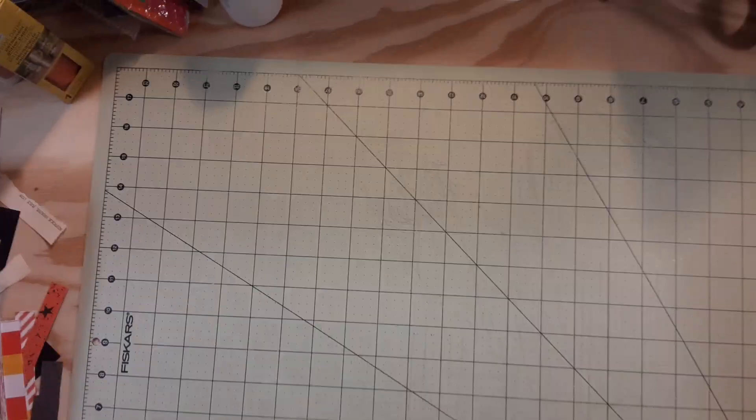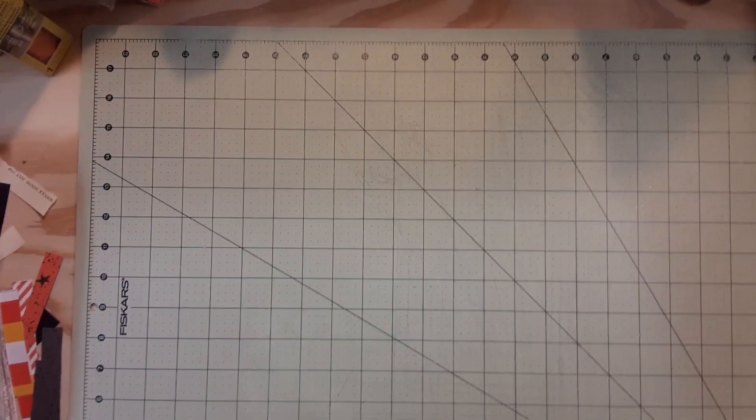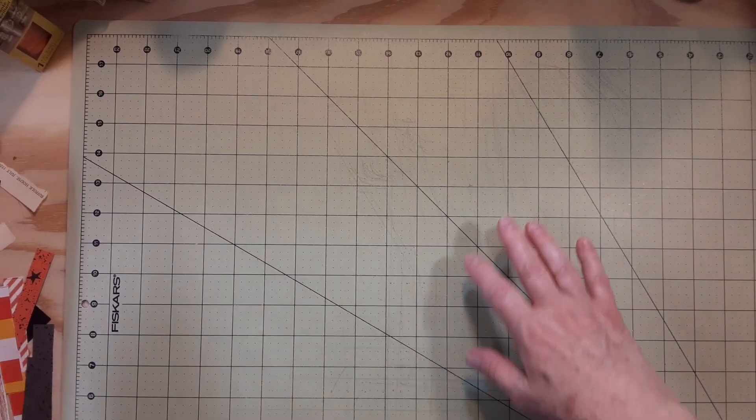Hey everybody, it's me, Pam, Dragon Moon Creations. Welcome back to my channel. I tried to film this a little bit ago and my camera didn't load right, so I'm doing it again.